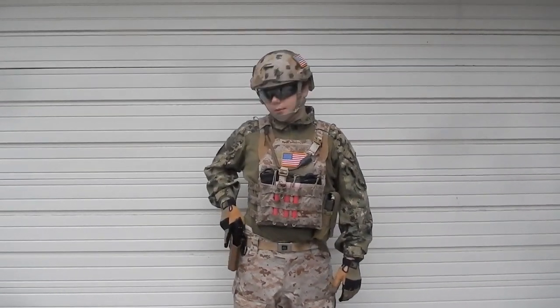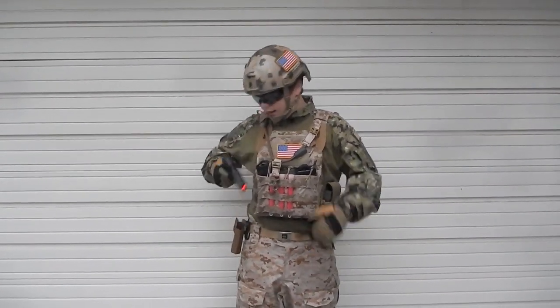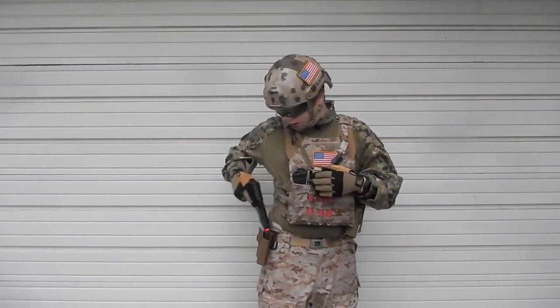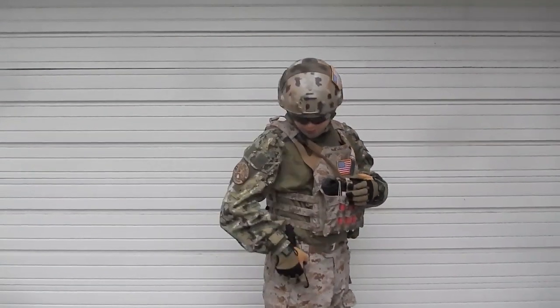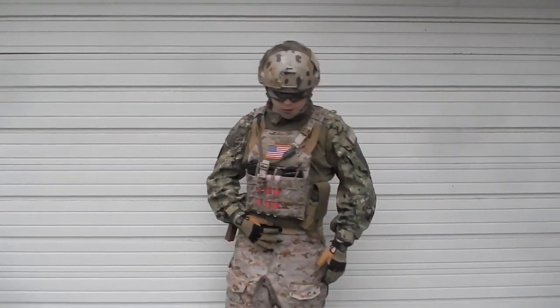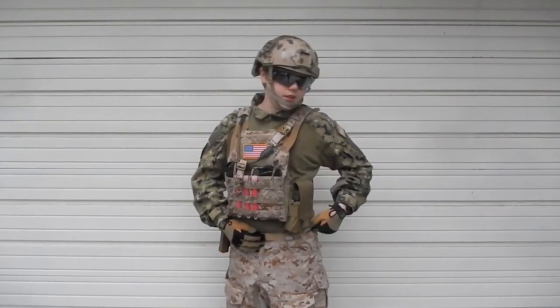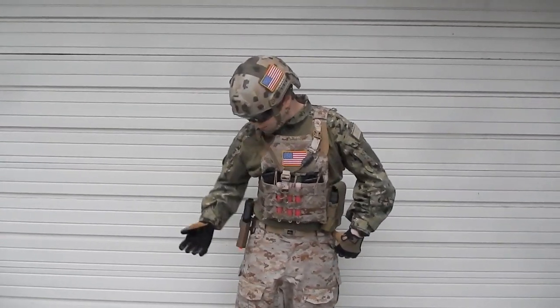I also have three chem lights right here. On my belt I'm running a KJW P226, on a Coyote Brown Blackhawk Serpa holster. I don't really know what kind of belt it is, but it works.